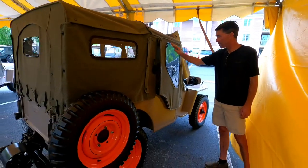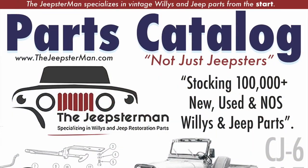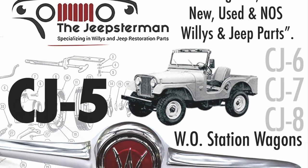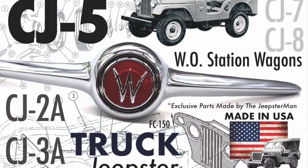That's the story of this 1946 CJ-2A. To get a free copy of the Willys and Jeep restoration parts catalog from The Jeepsterman, go to www.thejeepsterman.com and order your free copy today.